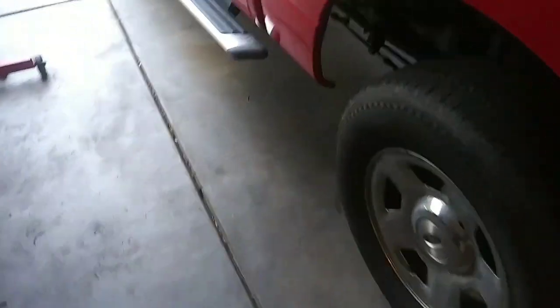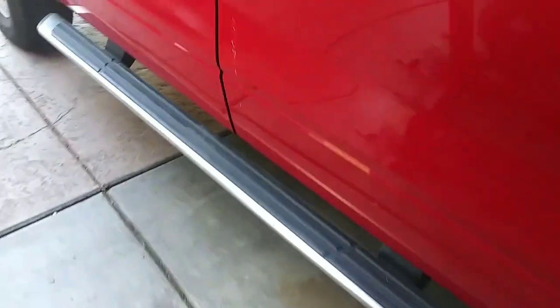It's gonna be like 2,600 RPM at 70 miles an hour, so that doesn't seem that bad to me. And yeah, I'm gonna go ahead and do it.